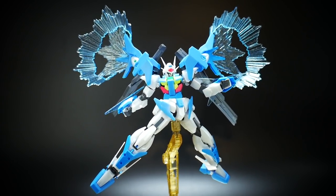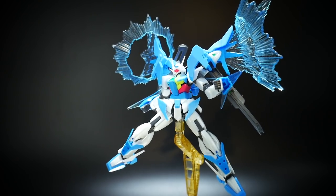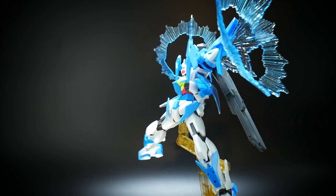Hello YouTube, it's Krosama, and here we have today is the Gundam 00 Sky, the Higher Than Sky Phase.